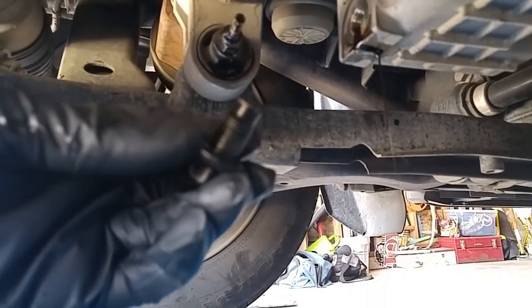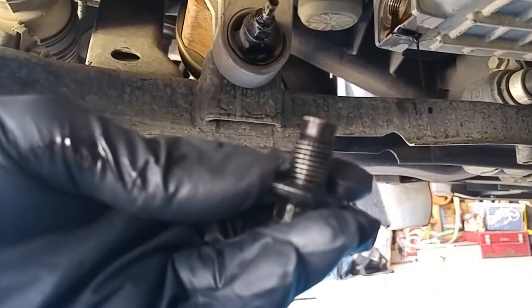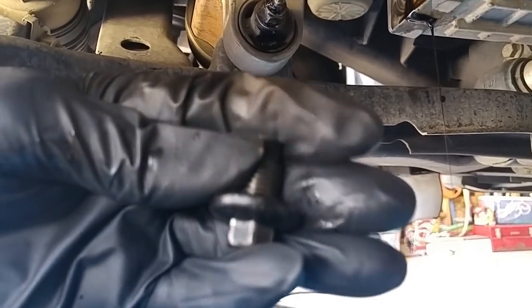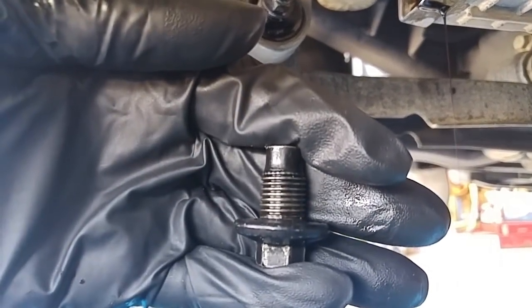I'm about to go ahead and put the drain plug back in. Since you have your drain plug out, it's always a good idea to inspect it. If it looks like it's in good shape, put it back in. If not, get a new one.